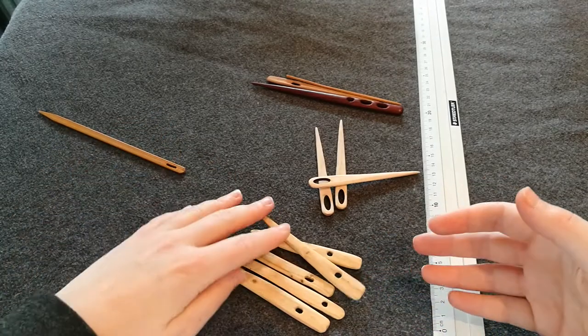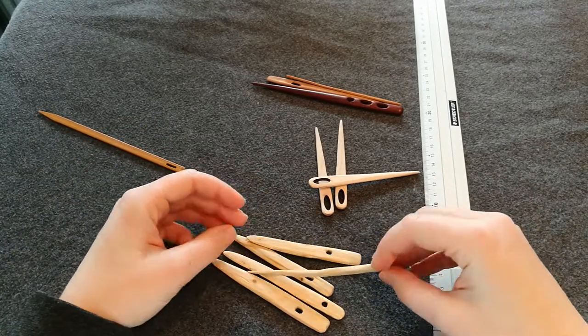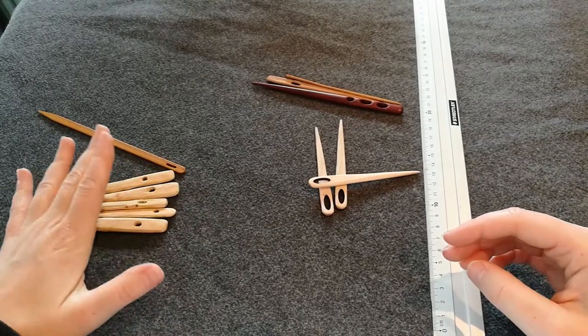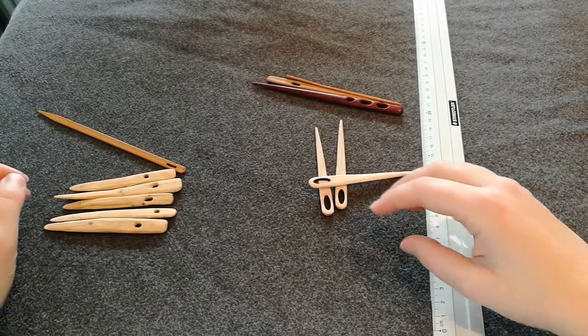I have these needles in case anyone wants to have one for free, or maybe at a course I might take some money for them. But yeah, I'm not a needle maker by any stretch of the word.